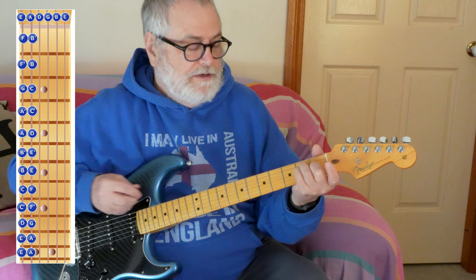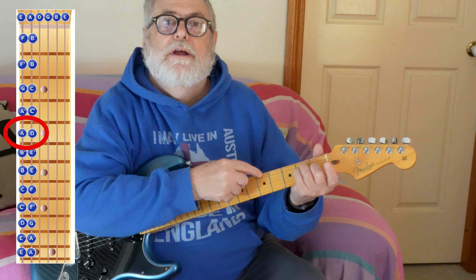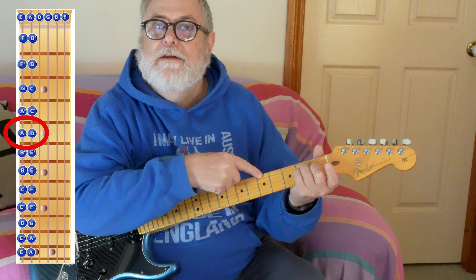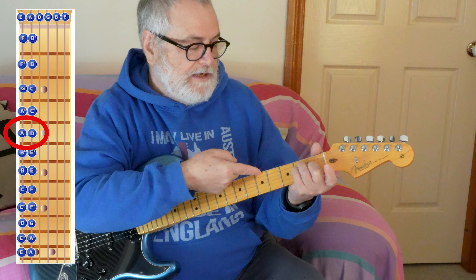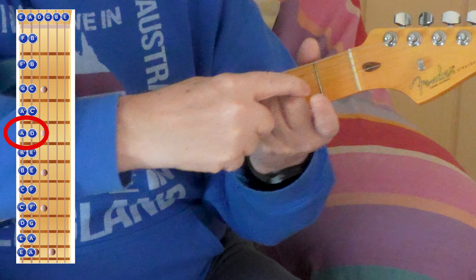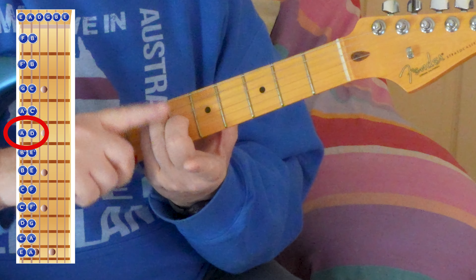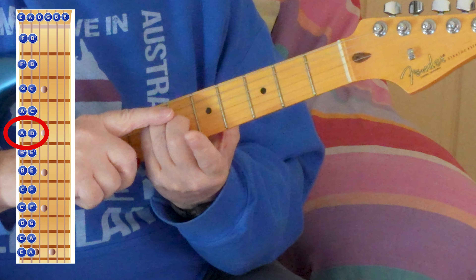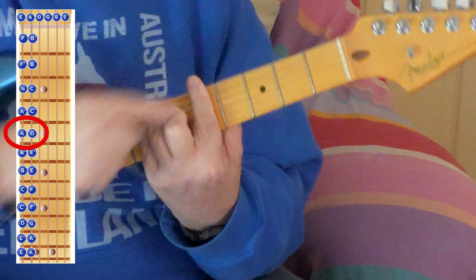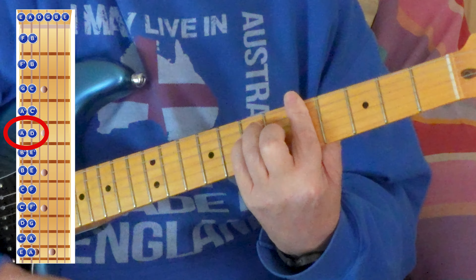If you look at the chart at the fifth fret, the thickest string says A. So the thickest string pertains to the E shape. If we come all the way up to the fifth fret and put my index finger across it — the fifth fret says A — we make the E shape and we get an A chord.